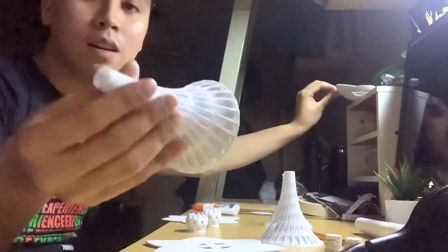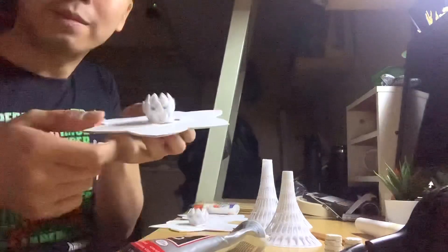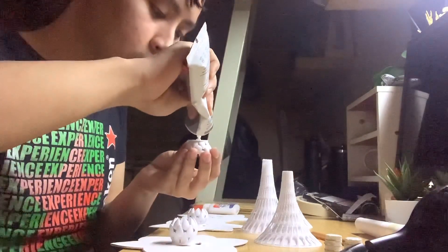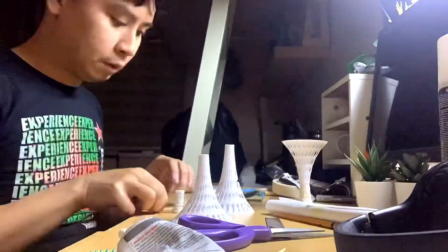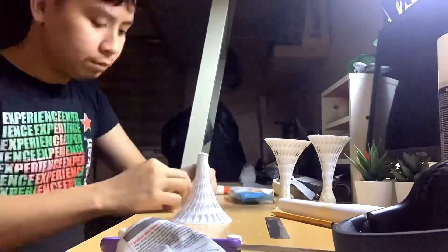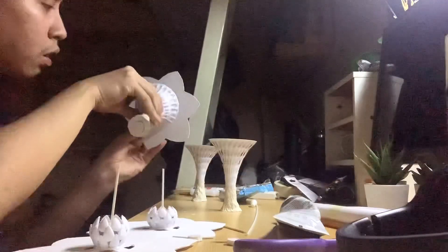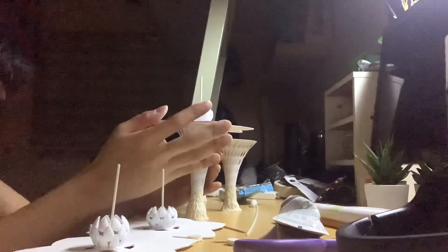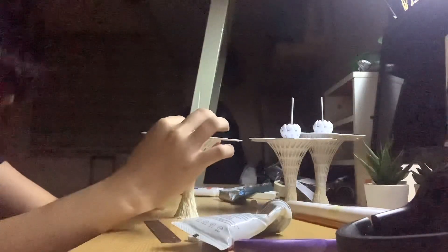These super trees are what made my model expensive — they were inspired by the super trees at Gardens by the Bay. It cost me 6,000 pesos to 3D print the three trunks, and they came out too small and too short. So I had to improvise and build an additional structure at the bottom to make them taller.